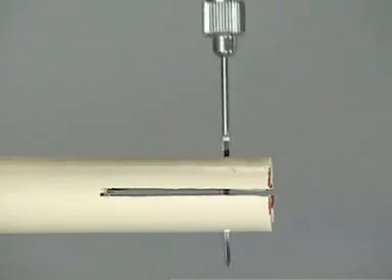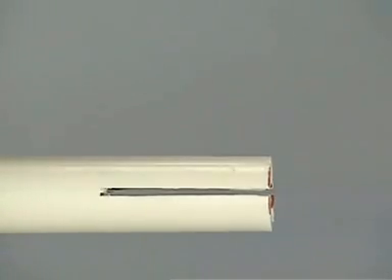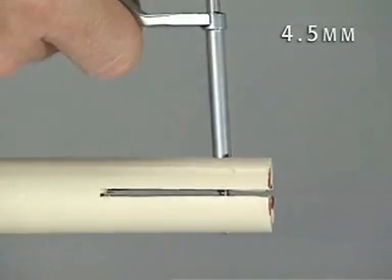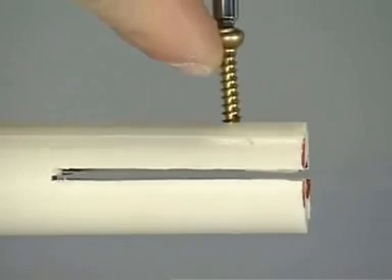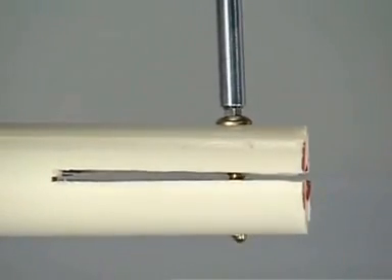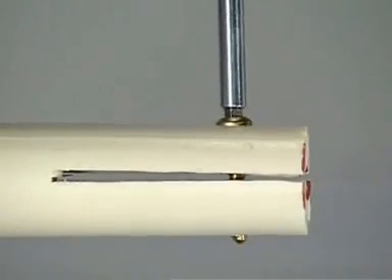The depth gauge is used to determine the required screw length. A thread is cut in the far cortex using the 4.5 millimeter tap through the drill sleeve. A 4.5 millimeter cortex screw is inserted. As soon as the screw head touches the bone, further tightening of the screw will lead to closure of the fracture gap and interfragmentary compression.